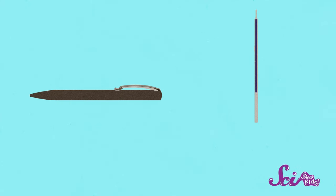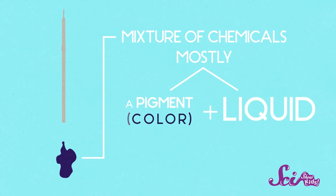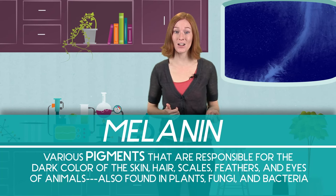You probably use ink almost every day, either at home or in school. The ink that's in a pen or marker is a mixture of chemicals — mostly some kind of pigment or color — mixed into a liquid so that it can come out of the pen. And squid ink is a similar kind of mixture. The pigment that gives squid ink its color is called melanin. Your own body makes melanin too. It's what gives our eyes, skin, and hair their color.